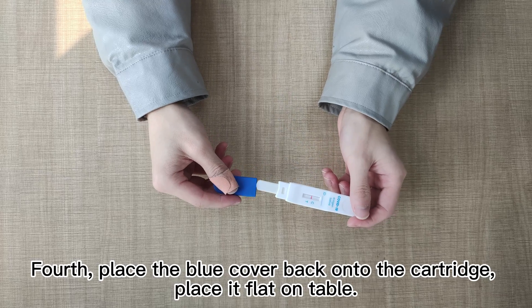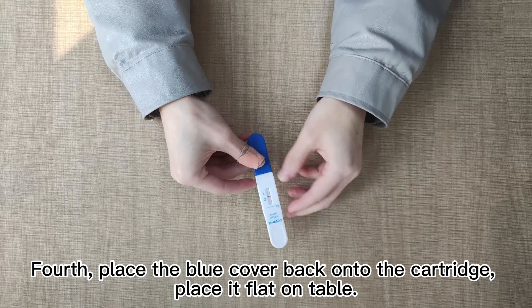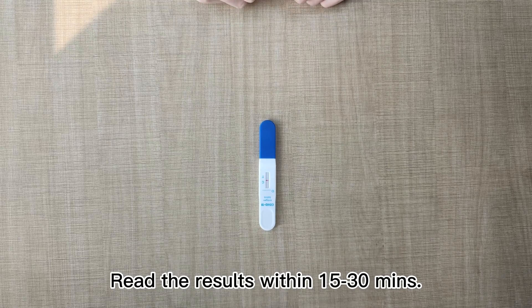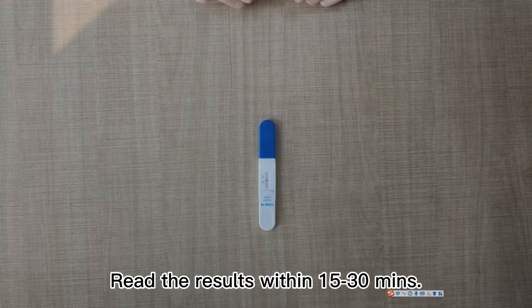Fourth, place the blue cover back onto the cartridge and place it flat on the table. Read the results within 15 to 30 minutes.